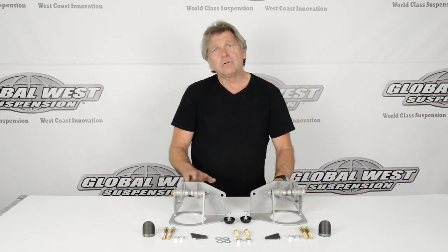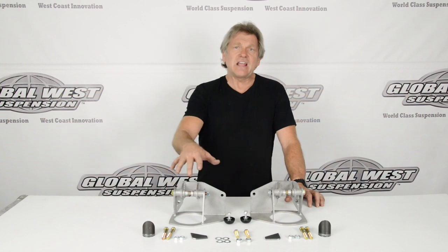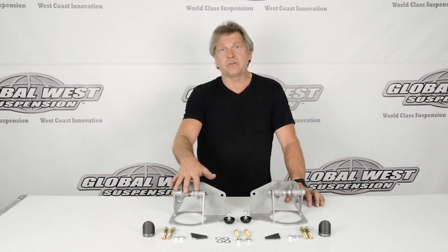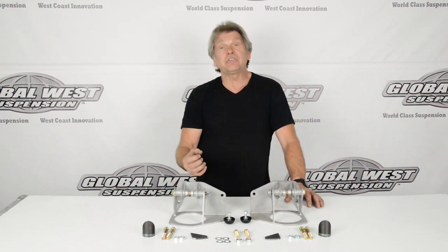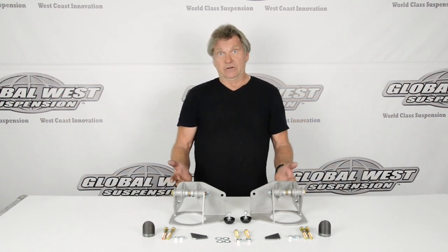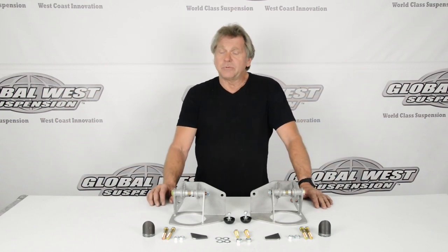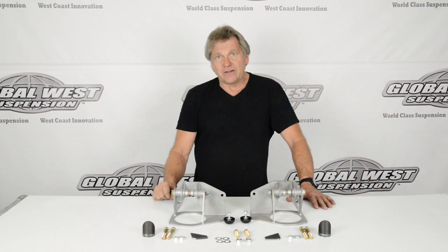The extended travel terminology is based off the fact that we're raising the height of the shock and spring combination, so we get more travel. We can lower the car down further if we choose to, and still maintain shock travel and spring travel without a bottoming condition. The COF79 requires a frame modification, so we have this 69 frame here and we're going to show you exactly what we do to get this on that frame for that extended travel.